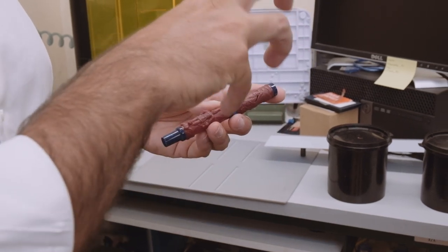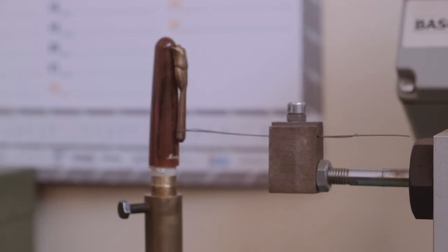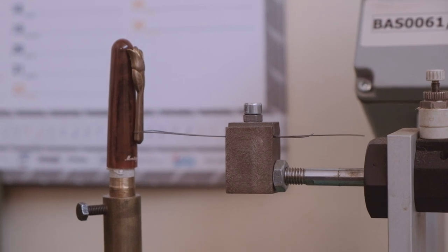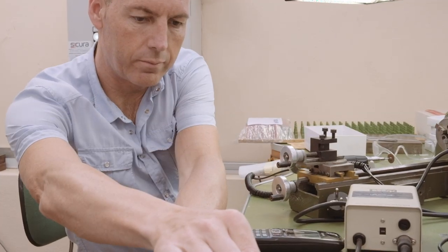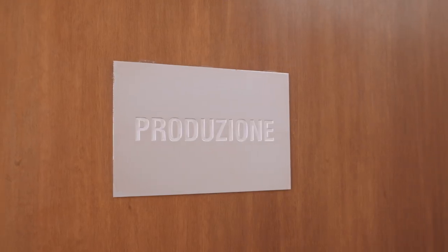Eventually the first prototype is made. This is done by one or two persons in the factory who test the prototype on all the facets. For example, testing the clip which is pulled 20,000 times by a small machine. There are similar types of checks in different areas that the prototype has to undergo. After everything is checked and approved, the pens can finally go into production.